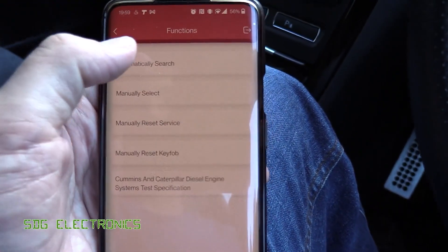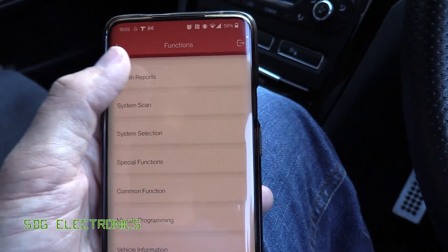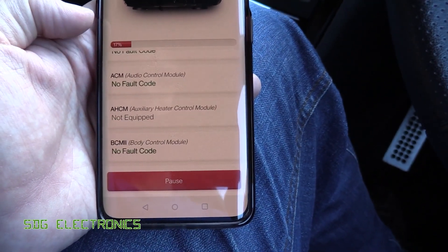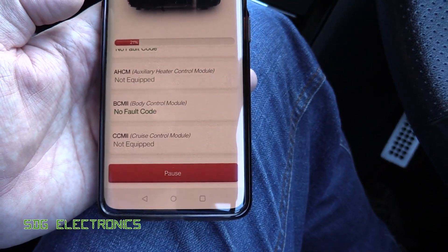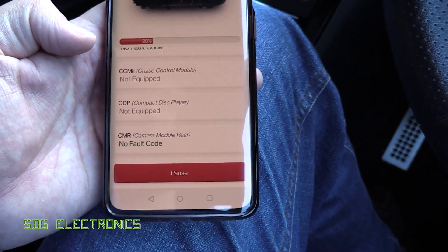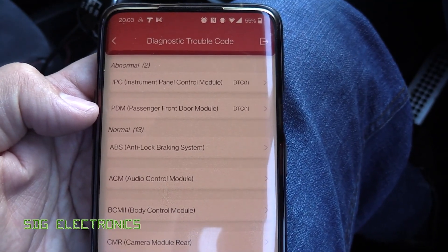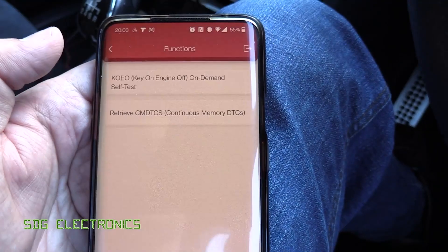We can reset key fobs and similar, but let's go to Automatically Search, which will work out what modules are in the car. Once that's done we get health reports, so we scan each of the modules to see if there are any faults — there are quite a few modules in some of these cars. It'll probably pick up one or two things related to LED lamps fitted instead of incandescent. We've got just two error codes: one in the instrument panel cluster, possibly because the radio is off, and one for the passenger door module, likely related to lamps I've replaced with LEDs.